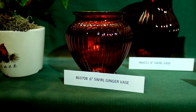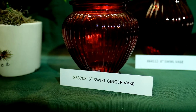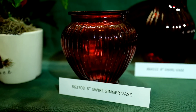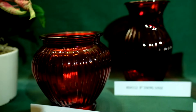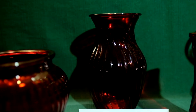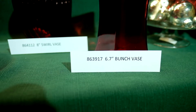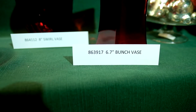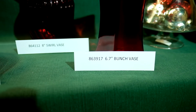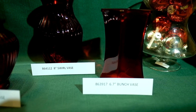If you're looking for something a little squatty or shorter, we have a six inch swirl ginger vase, item number 86-37-08. If you're looking for something a little taller, then maybe the eight inch swirl vase, item number 86-41-12, is your ticket — or perhaps the bunch vase, item number 86-39-17, a six and three quarter inch bunch vase.